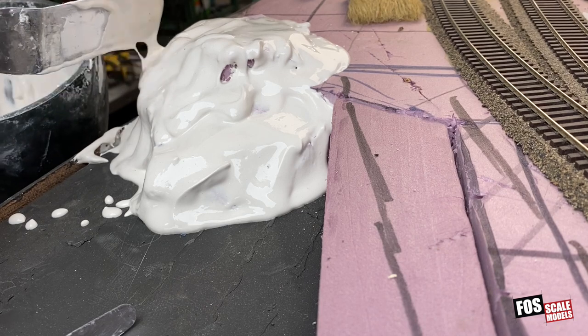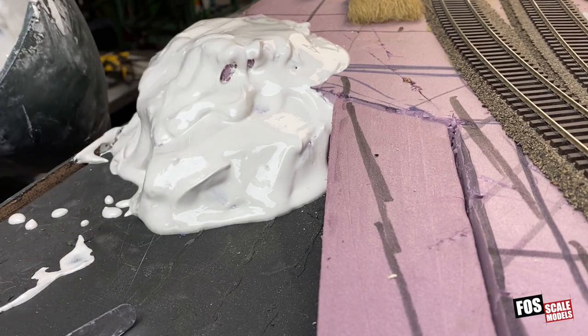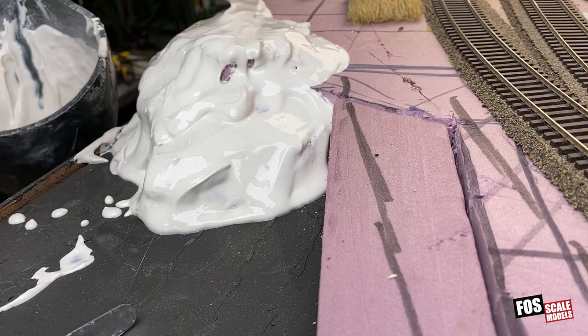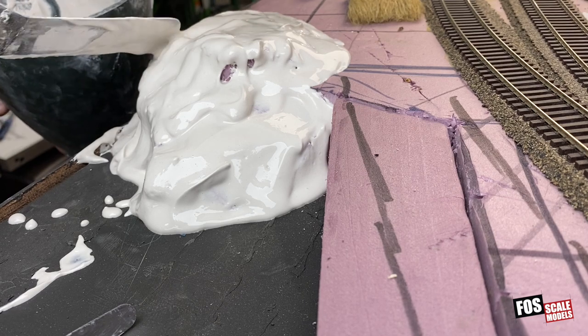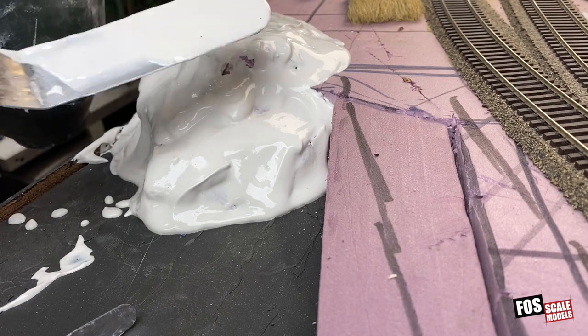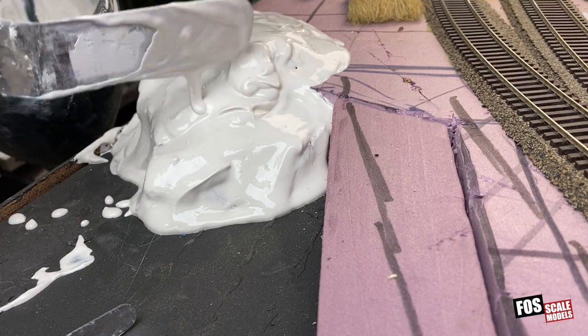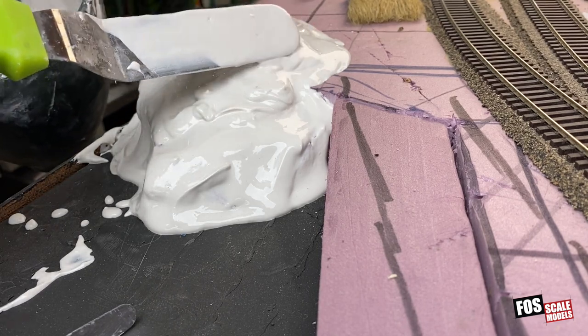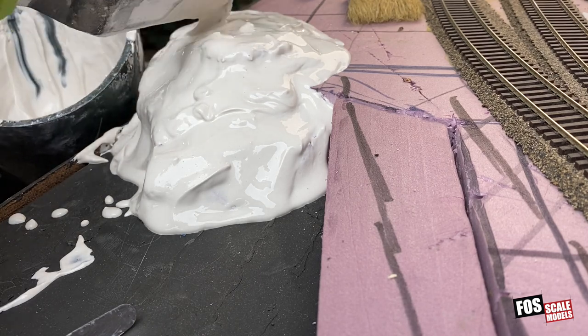Now this looks pretty awful — it looks like a big blob — which is fine, but this is just the first pass and then we have to let this dry a little bit and start setting. We want to make sure we coat most of the pink foam and put a thick layer on, because when we start cutting into this and making some negative spaces and cracks we don't ever want to see the pink.